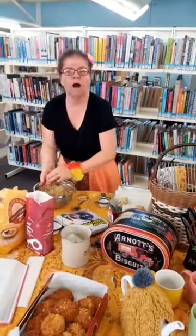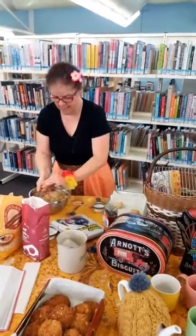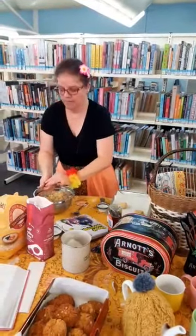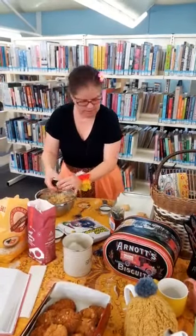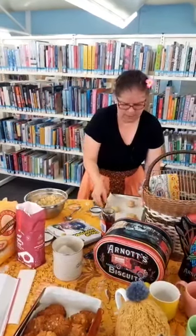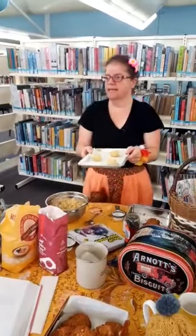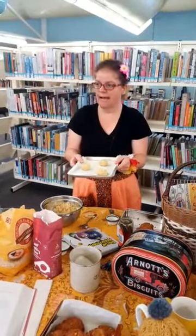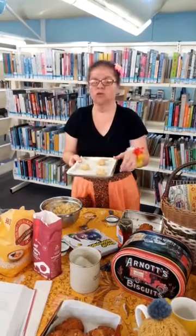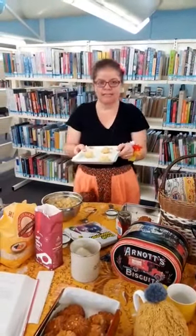This mixture makes about six to eight biscuits — when I made it at home I doubled it. When they've got enough room to spread, put them in an oven preheated to 180 degrees and cook them for about 10 to 15 minutes. I cook mine for about 14 minutes because I love my biscuits crunchy on the outside and soft and gooey on the inside.